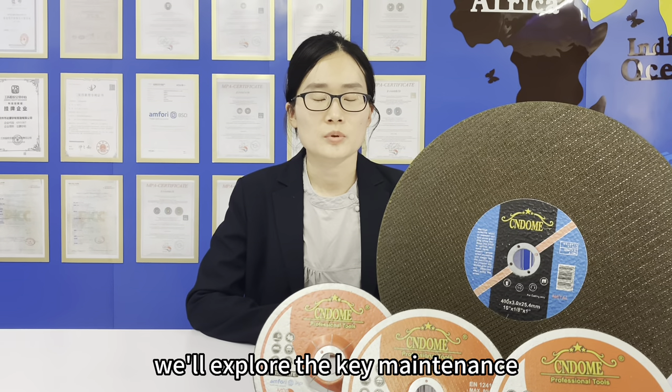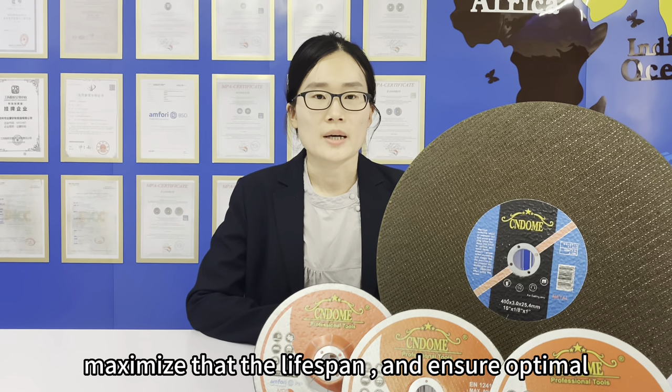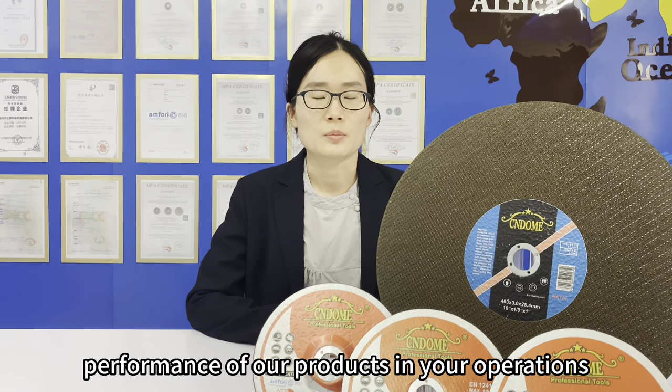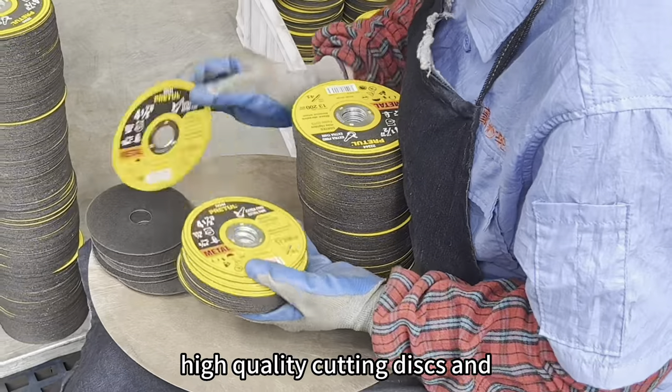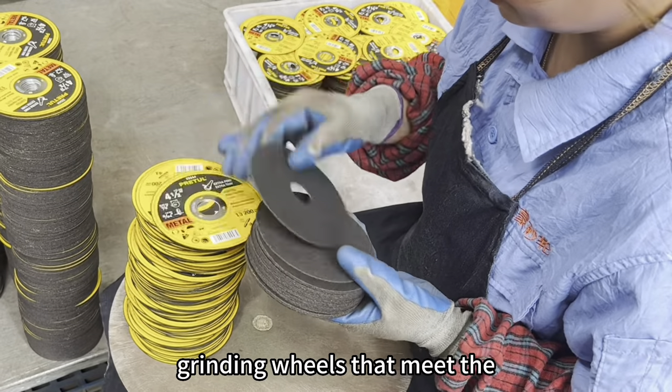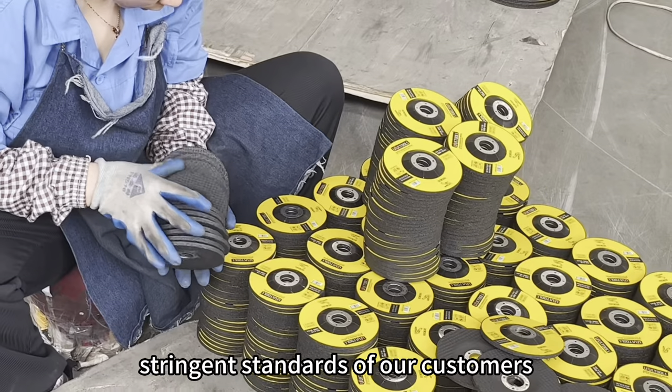In today's video, we will explore the key maintenance tips that can preserve the quality, maximize the lifespan, and ensure optimal performance of our products in your operations. At CN-DOM, we are dedicated to delivering high-quality cutting discs and grinding wheels that meet the strict standards of our customers.